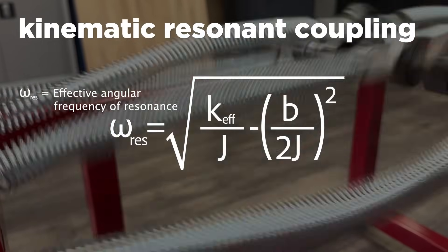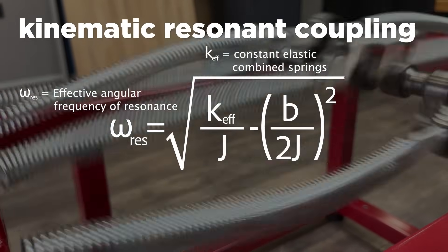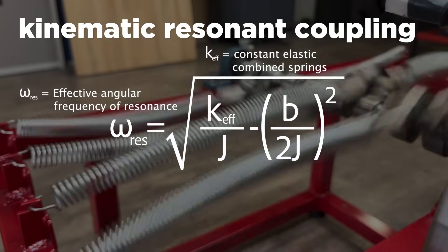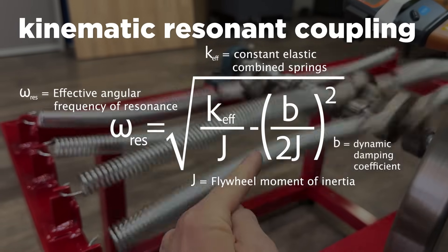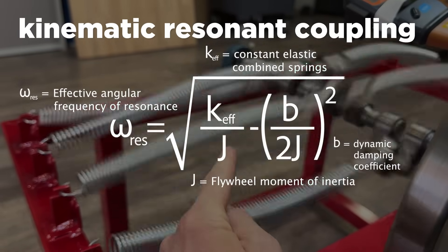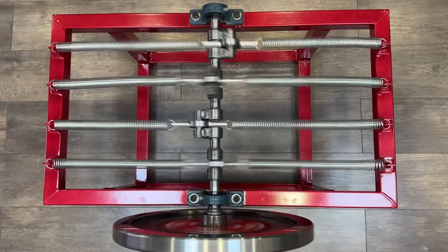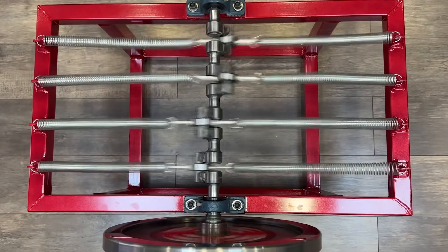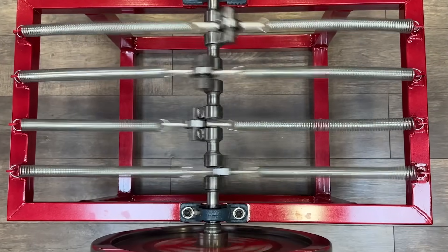In the formula, omega is the system's effective resonant angular frequency, K is the equivalent elastic constant of the combined springs, J is the flywheel's moment of inertia, and B is the system's dynamic damping coefficient. In ideal conditions, when damping is low and the system is tuned to its natural frequency, this coupling enables extremely efficient energy transfer.